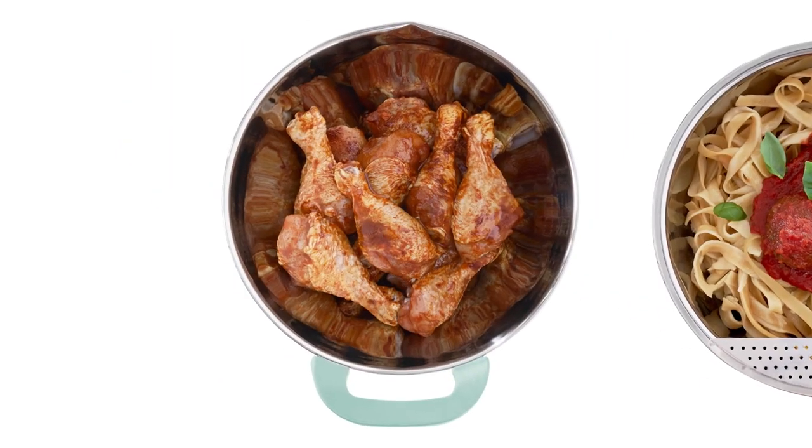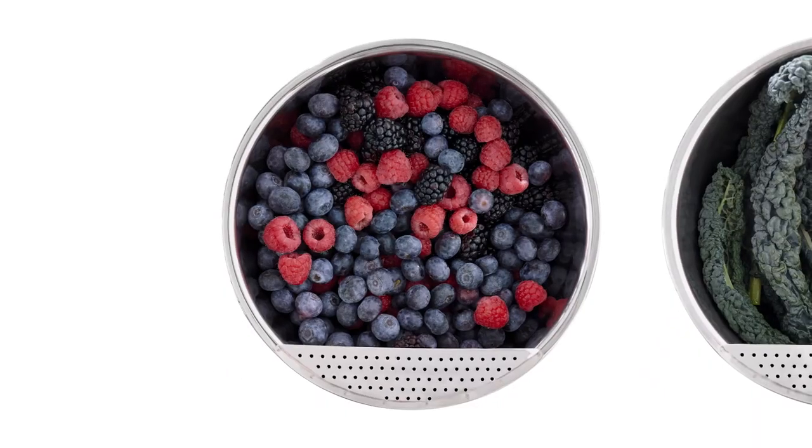Whether you're marinating chicken breasts, straining pasta, or simply storing fruit salad for a party, these mixing bowls will get the job done.